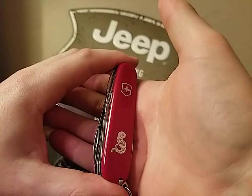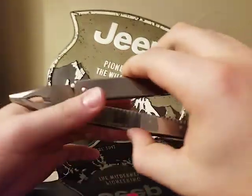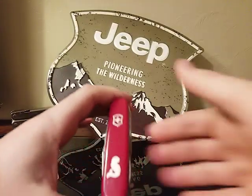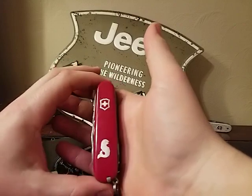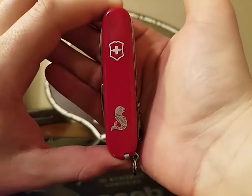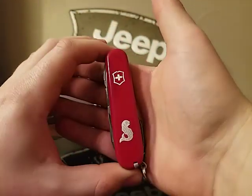I mainly carry something like this Swiss Tool with me every day, day to day. But fishing — you know, summer, it gets hot out — you don't really want a lot weighing you down. Just having this in your tackle box and then maybe a one-hand opening knife blade in your pocket — pretty prepped and ready to go.